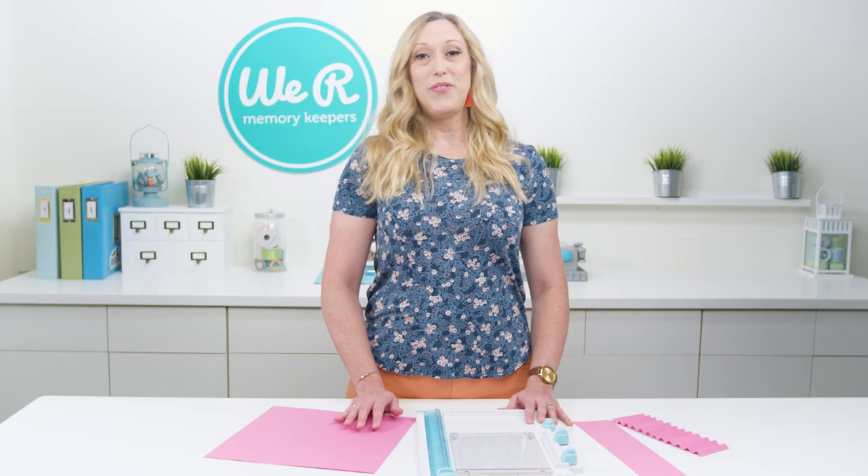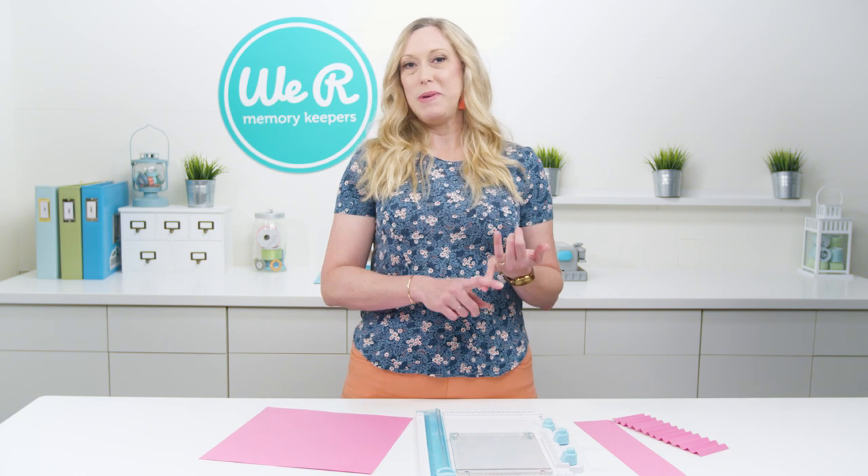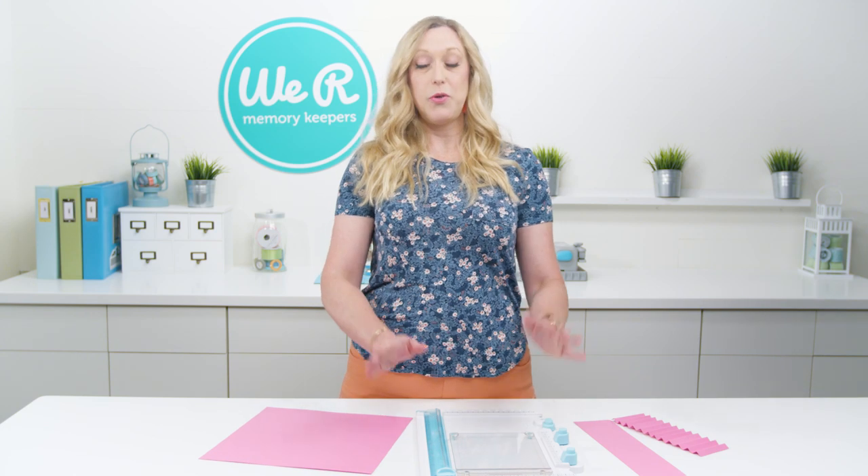Hi, I'm Allie Dazzle, and in this video I'm going to show you the trimming and the scoring features of the WORX tool.